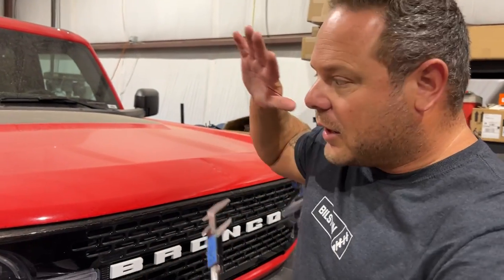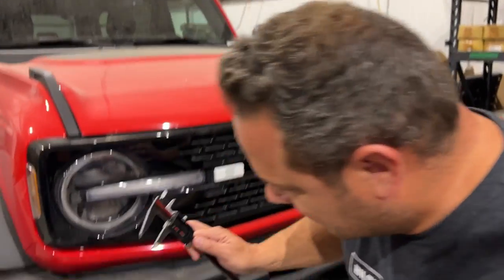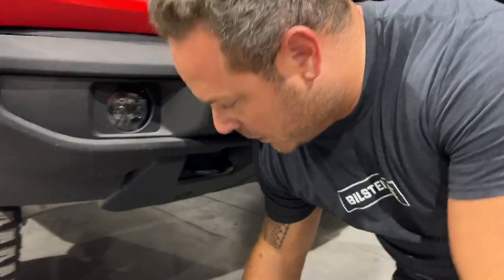If you look online, the first thing you see is people breaking tie rods on these things all the time. I'm sure people need some off-road experience because that's probably why they're breaking them a lot — with more experience, you'd have less breakage. But nonetheless, let's get under here and first and foremost measure the tie rod.